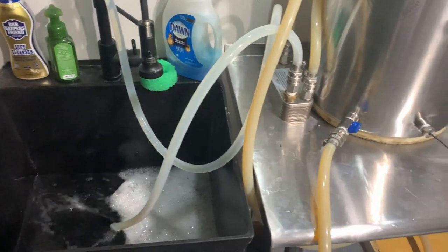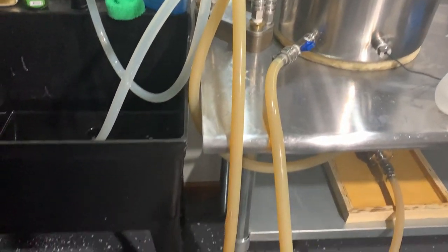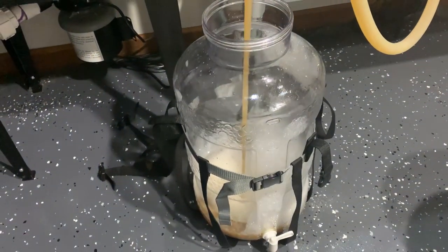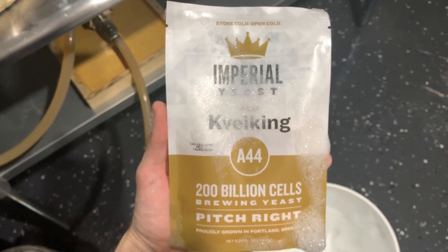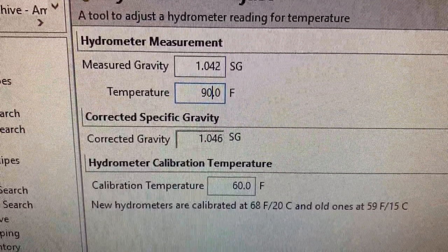Once the boil was over, we started running cold water to the plate chiller to cool down to 90 degrees. After the wort cooled down, we splashed the wort into the fermenter. To aerate, we used a stir stick drill attachment. Lastly, we added our Kveik from Imperial Yeast. The OG measured out to around 1.046.